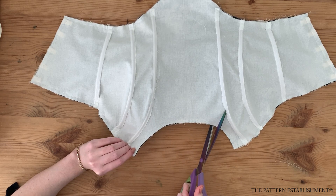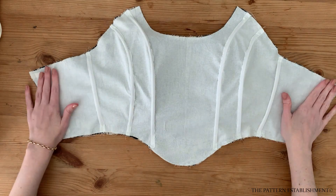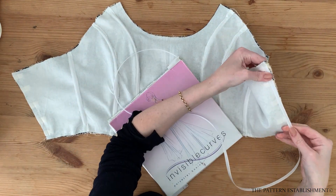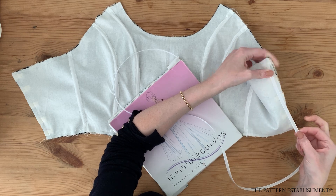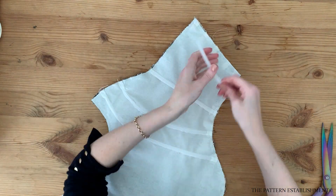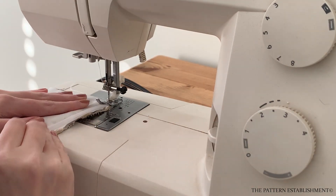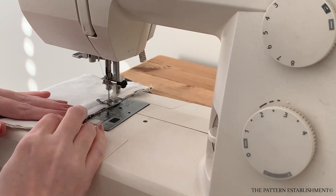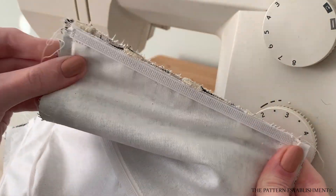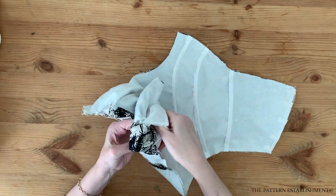Place a piece of boning along the center back edge along the seam allowance. Ensure the boning is cut one centimeter or three eighths of an inch shorter than the top and bottom edge. Use the sewing machine to stitch the boning to the seam allowance, then repeat this for the other side.